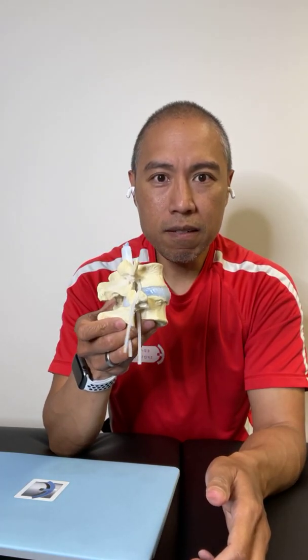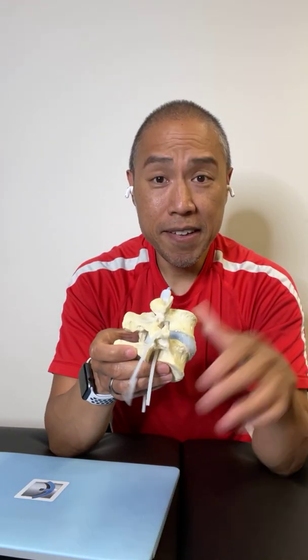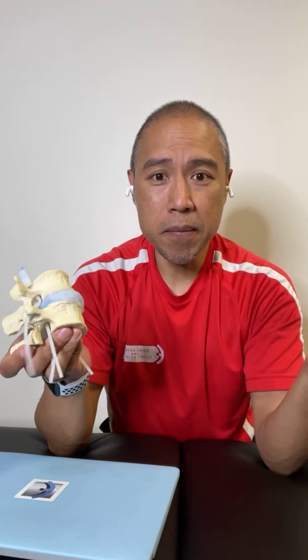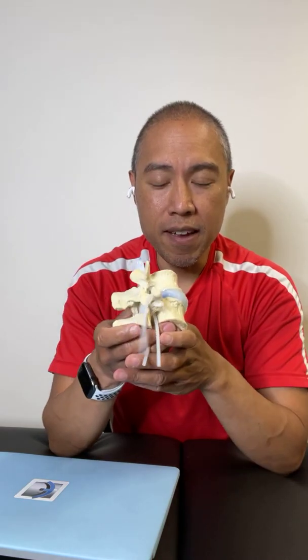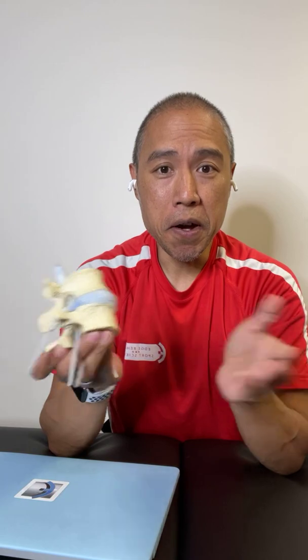I will leave a link if you would like to check this out for yourself. Thanks for watching, and leave any comments or thoughts about the model or how you would or wouldn't use it.